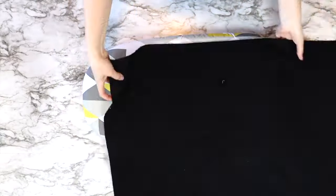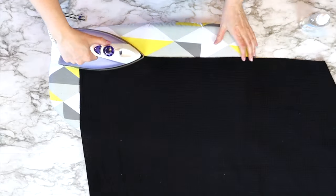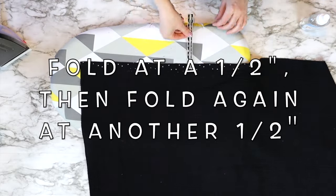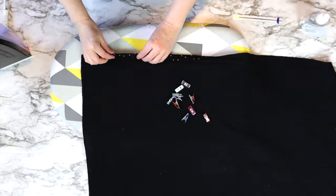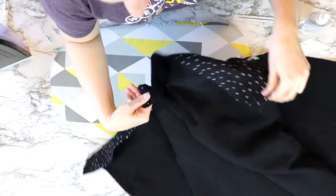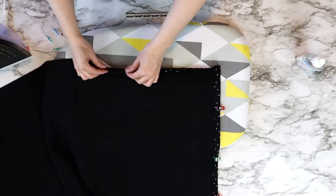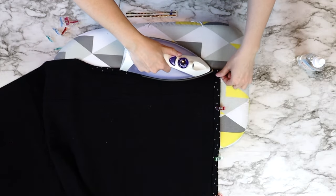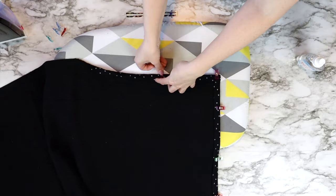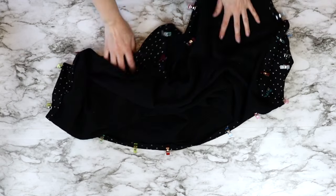I'm going to use my best press and my measuring gauge — both linked in the description below. Take it over to the iron and measure in at a half an inch, ironing the edge in a half inch, and then a half inch in again to create a really nice hem. If you're doing the double-sided gauze, make sure you're folding both edges in towards the same direction. Once you've folded one edge in all the way, start and do the same thing on the next edge. The best press helps keep things crisp and stiff, as double-sided gauze is a bit of a wiggly fabric.